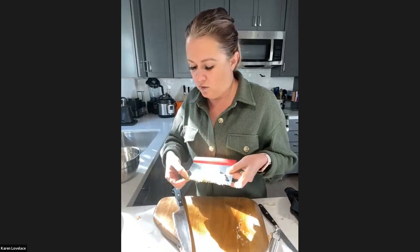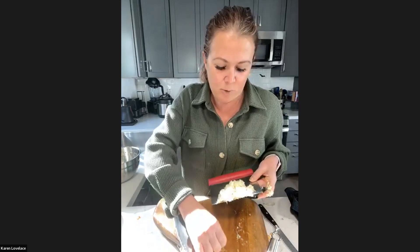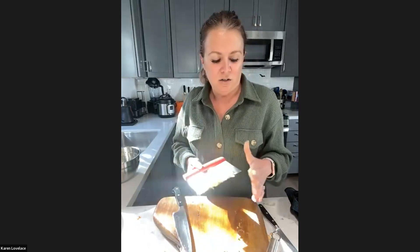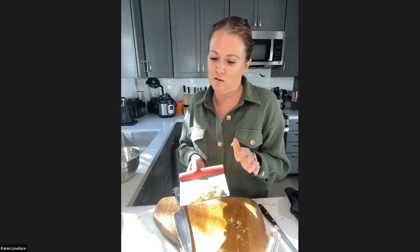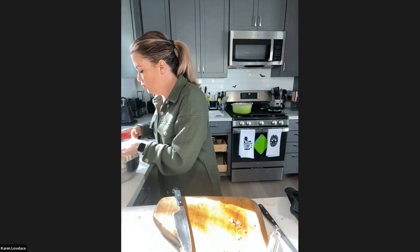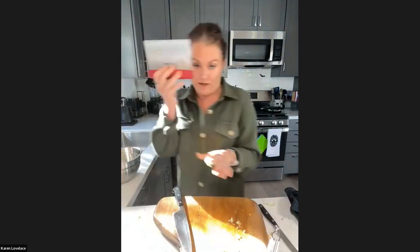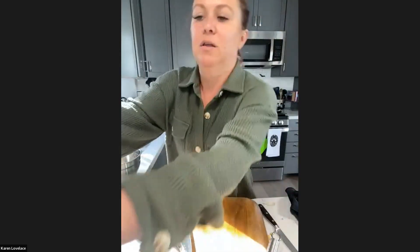Now you can see right along the edges here — this is the brown, that's the skin. I can just separate it super easily like that, so I didn't even have to peel it. The pastry scraper comes in handy again, very useful. The pumpkin skin is going in the compost.